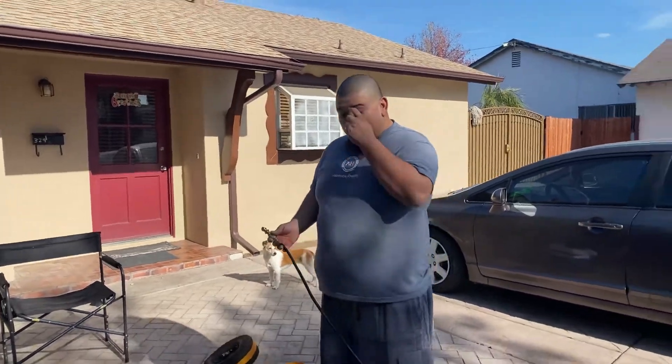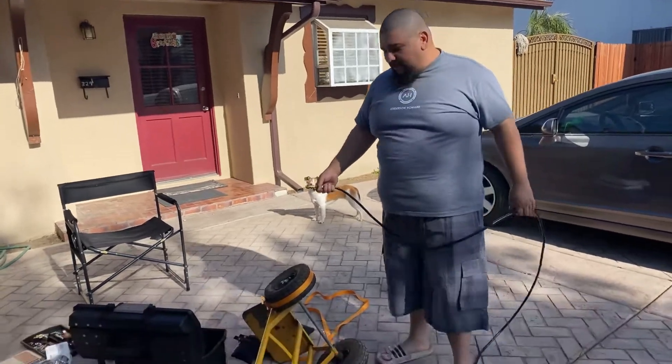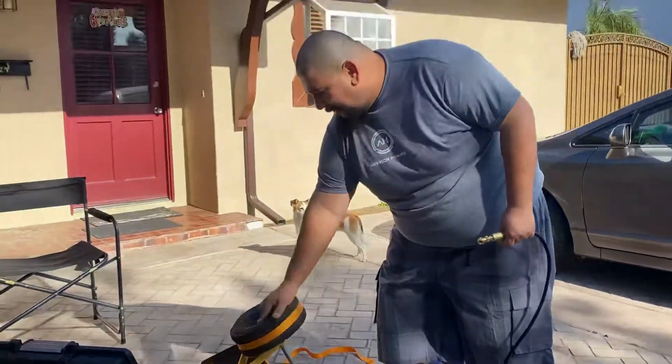Hello, welcome back to another video on Anthony's channel. This is going to be a repair — we're going to try to get this fire fixed.